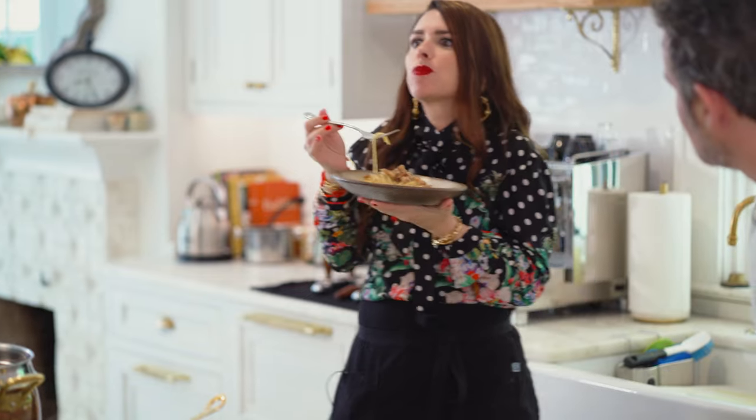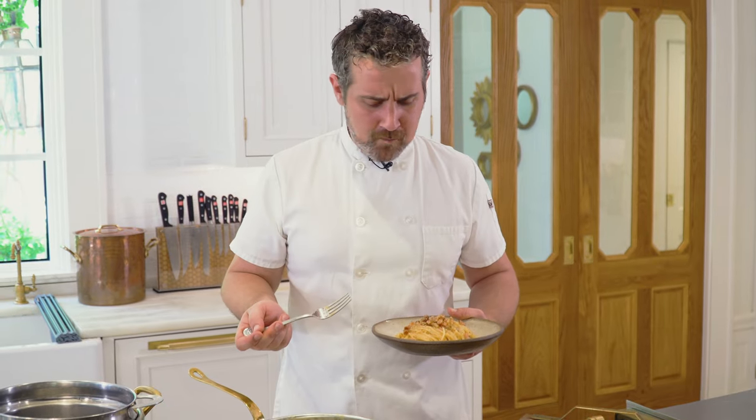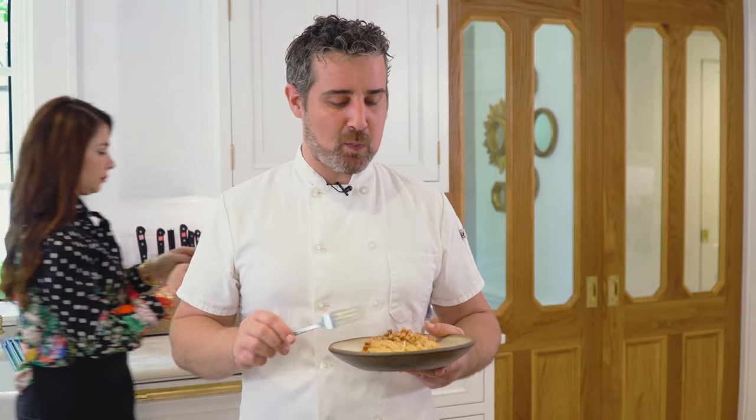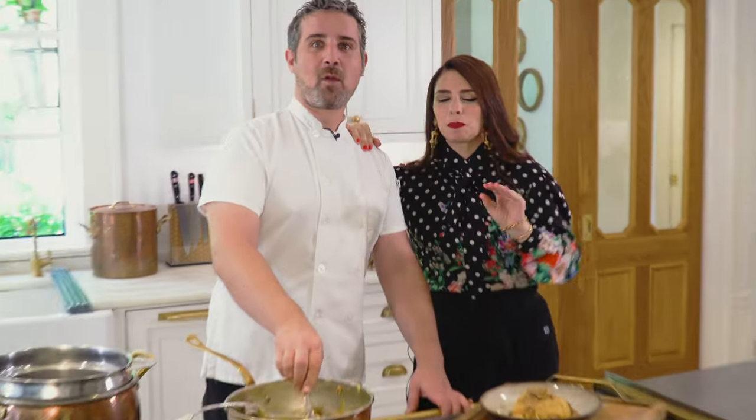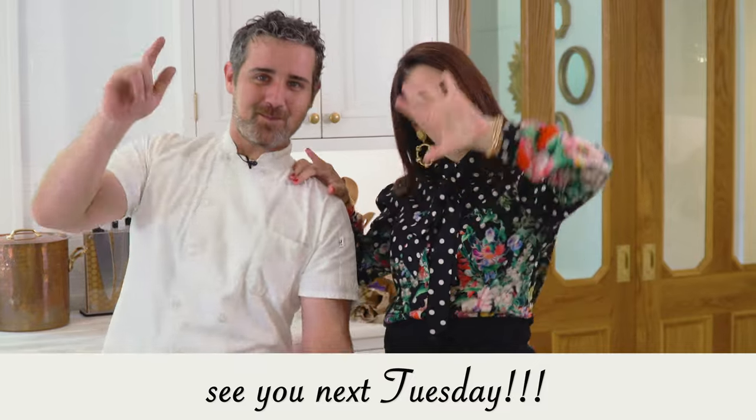It tastes so good. Perfection. This pasta is delicious, but you gotta eat it fast — you don't want to let it sit. Serve and eat right away with the people that you love. Stay gorgeous, and follow us on TikTok and subscribe to YouTube. Until next Tuesday. Bye.